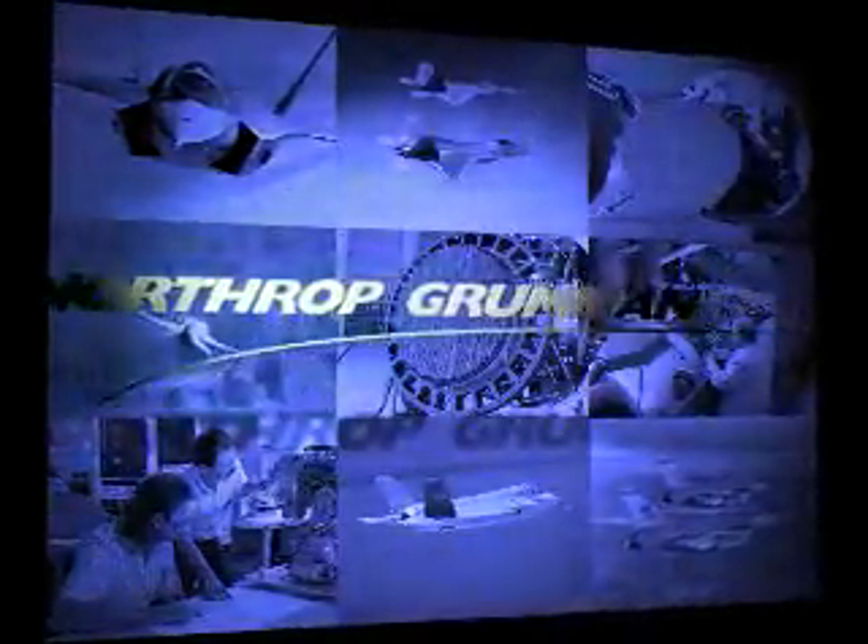Northrop Grumman Corporation's Electronic Systems sector is the world leader in airborne fire control radars. For over three decades, Northrop Grumman has continuously improved its robust active electronically scanned array, or AESA, designs and expanded capability and sustainability while reducing cost.